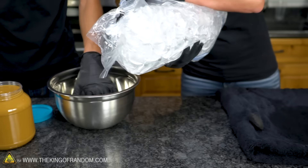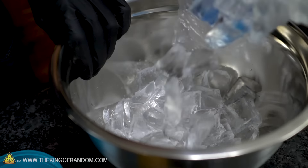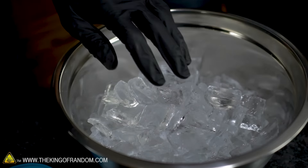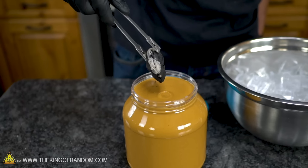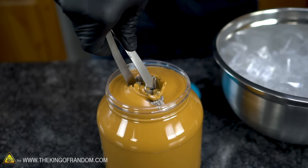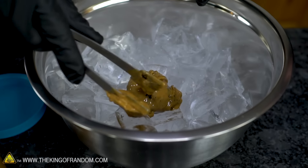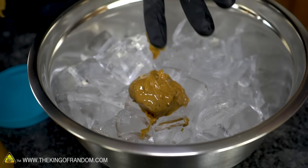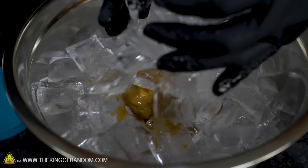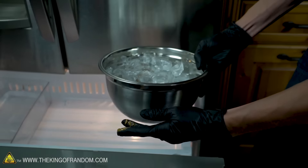Fill the bowl — not all the way, but most of the way. A little more. We're going to dump some on top too. Charcoal into the peanut butter, swirling it around. That looks pretty well coated. Into the ice, and more ice on top.